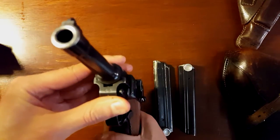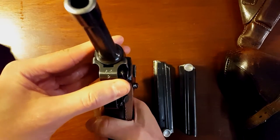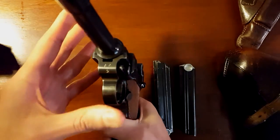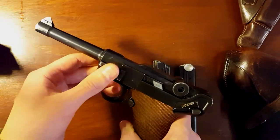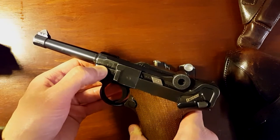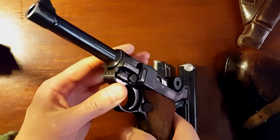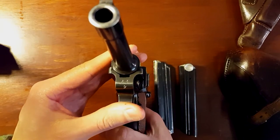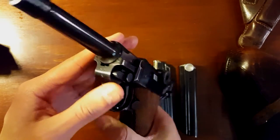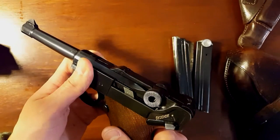What I like about this Luger is it's a two-digit serial number, which does not in any way make the gun more valuable, but I just think it's neat. Most of the time you see a four-digit serial number in the thousands, and this one's serial number is 89. So it's kind of cool. All matching serial numbers except the magazines, like I said.